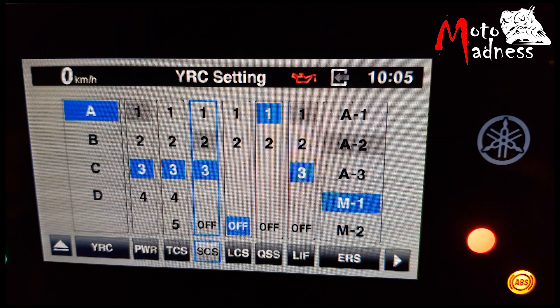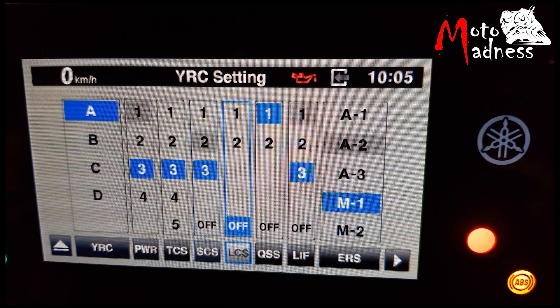Level 1 provides the least amount of intervention and level 3 provides the greatest amount of intervention. The LCS or Launch Control system helps the rider achieve a faster and smoother launch from a complete stop. It will limit the engine RPM while the throttle is held open. Under hard acceleration, the lift control system will prevent the rear wheel from slipping and the front wheel from lifting up off the ground. The LCS has three settings: off, 1 and 2. Level 1 provides less intervention and level 2 more intervention.